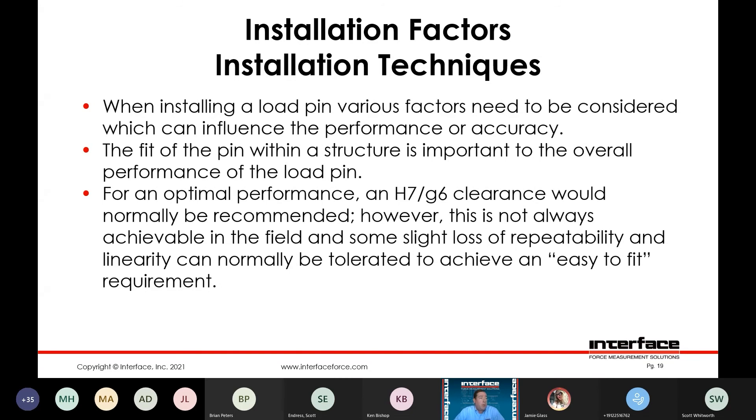The fit of the pin within the structure itself is important to the overall performance of the load pin — not only surface hardness, but the clearance between the reaction surfaces and the loading surface. Optimally we recommend an H7G6 clearance. However, that's not always possible in the field — a field technician in a large assembly can find it very challenging to align those features. If you need to run a slightly looser tolerance, it is possible, but there is a tradeoff — it could reduce your repeatability specification and there could be increased errors.